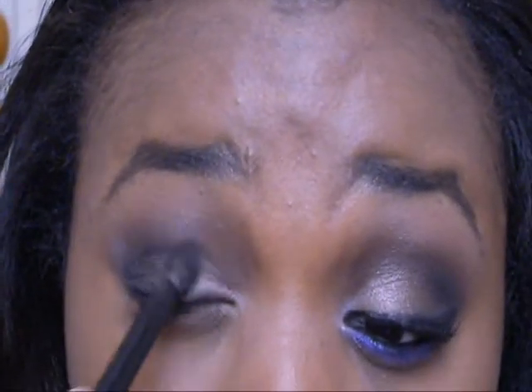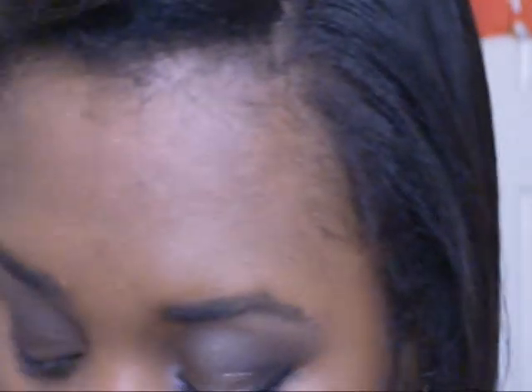Keep blending and patting — make sure everything is blended. You don't want harsh lines, that's not cute. Then take the white color in that palette and put that on your brow bone.